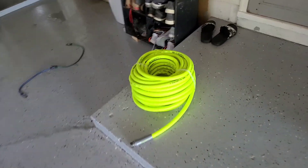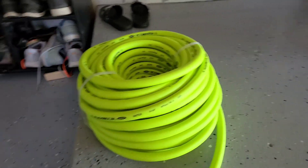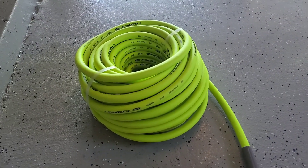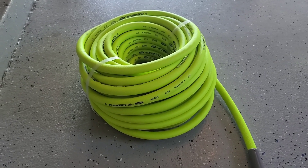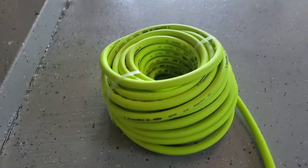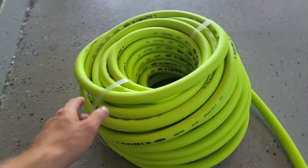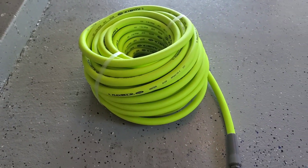I had one of those expandable hoses and it decided it was going to get a hole in it and blow up. So I got this Flexzilla hose for Christmas. I've been waiting for that expandable hose to blow up because it seems like every year we go through two of those hoses — they get caught on the concrete, on the paver blocks dragging them across the yard. It seems like every year we have like two of them blow up. So I asked for this for Christmas and I've been waiting to open this baby up. Let's open this up.